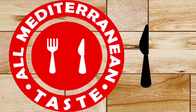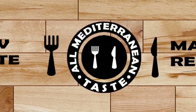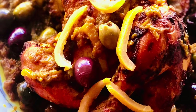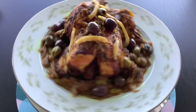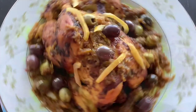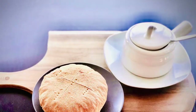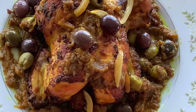Hello everyone, it's Lubna and welcome to my channel, All Mediterranean Taste — new taste, new recipes. Today I'm going to share with you a great recipe for any special event you want to celebrate: the famous Moroccan roasted chicken with olives and preserved lemon. We call it Jaj Mhamar. It's one of my favorite recipes for many years, eaten at weddings, birthdays, holidays, and many more special occasions.